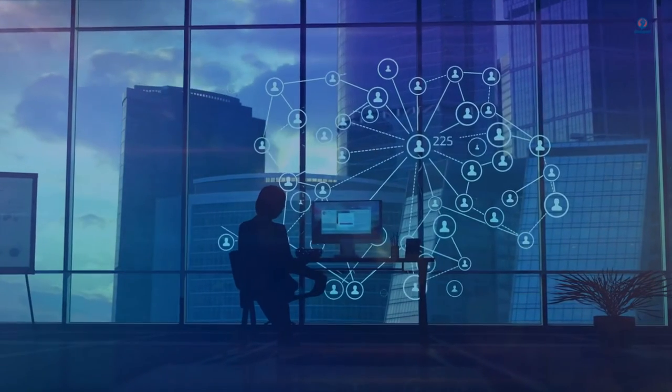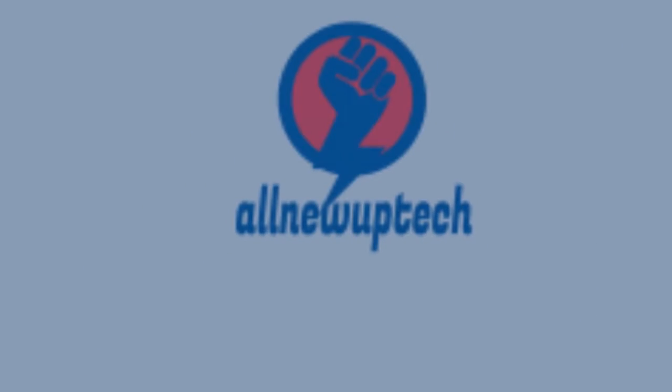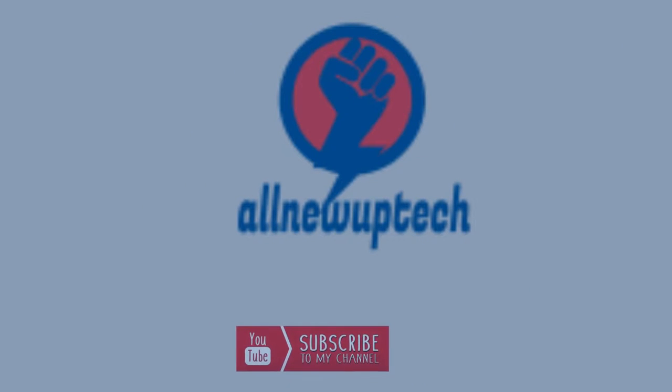Welcome to my channel. Select your best products, all new tech. Like, subscribe, unlock bell icon.